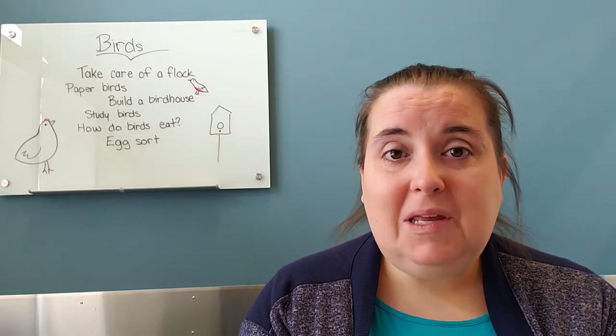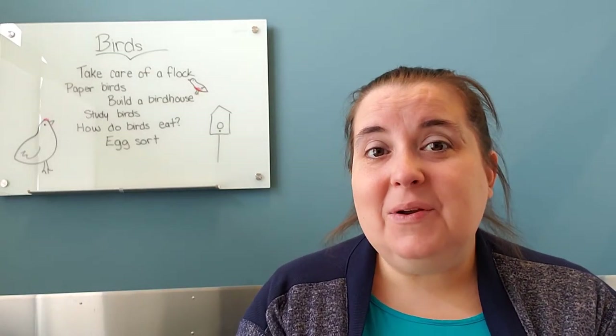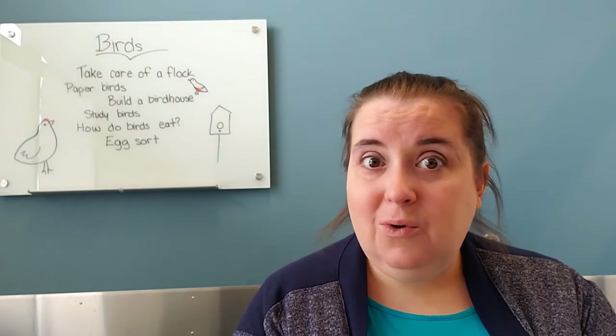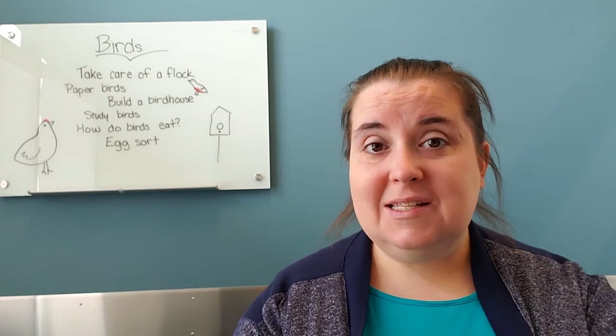The other idea I had is to maybe make a bird feeder. If you don't have any peanut allergies, you could do peanut butter on a pine cone and then add birdseed to that. But there are a lot of other ways that you can build a bird feeder too. You would have a good time doing that and maybe get to watch some birds, which is always lots of fun.